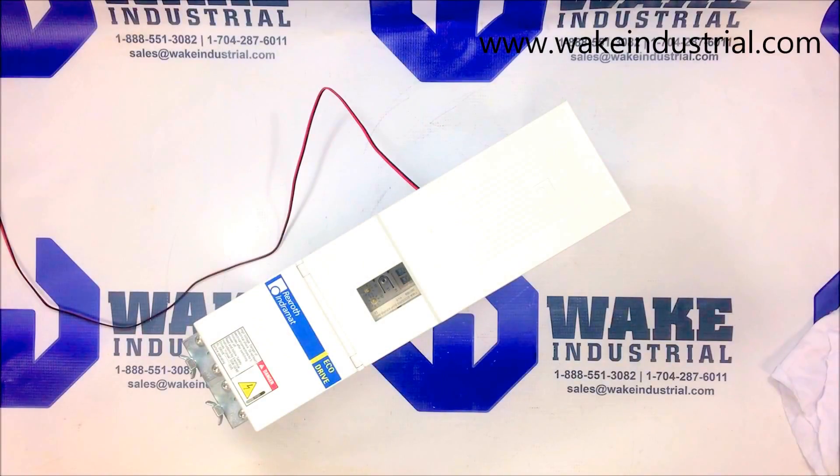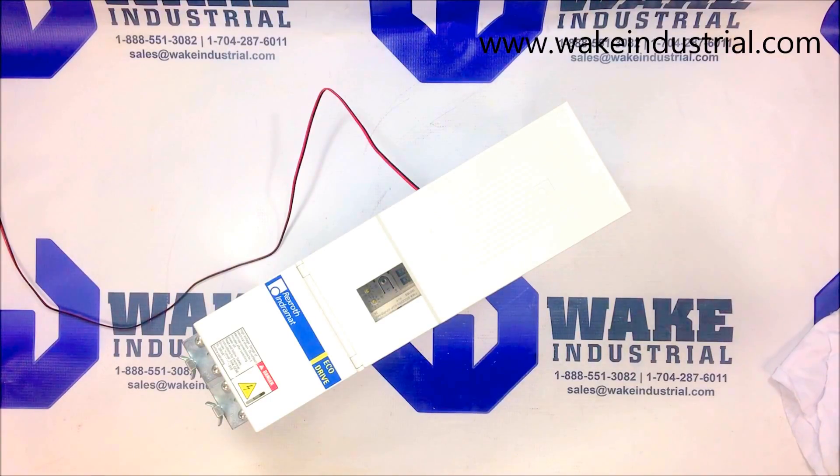This is an overview of the DKC02.3-100-7-FW drive manufactured by Bosch Rexroth Indromat. These drives are among the most well-known servo drives used for either general purpose automation or machine tool applications. They are part of the EcoDrive03 automation system, which enables users to fluidly and effectively control a wide variety of products because of extensive integral functionalities and a highly favorable price to performance ratio.